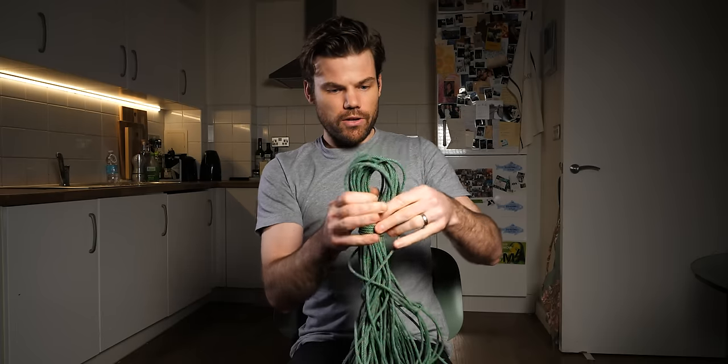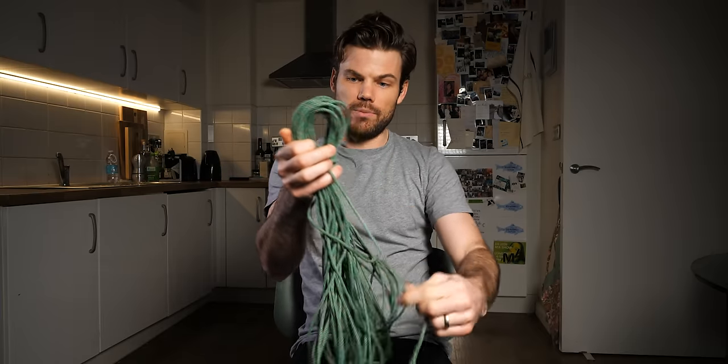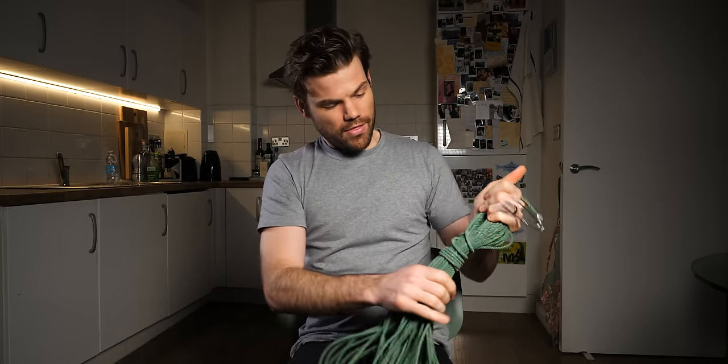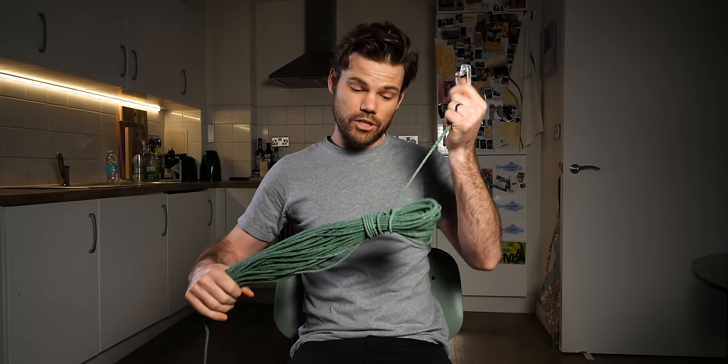Grab a little section of your rope, poke it through to form a loop, pass it back over the top of all the other loops, and pull it tight. You can do this as many times as your length of rope allows — two or three is probably good — and then you have your hank of rope, your rig line, all solid like this.